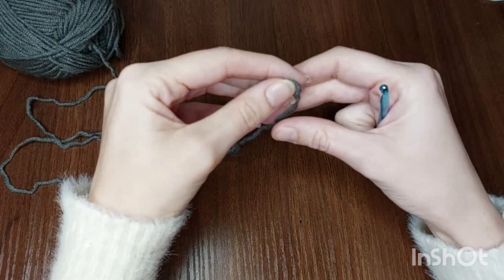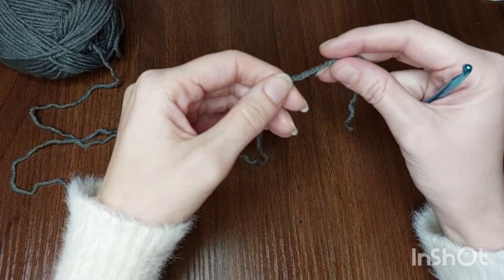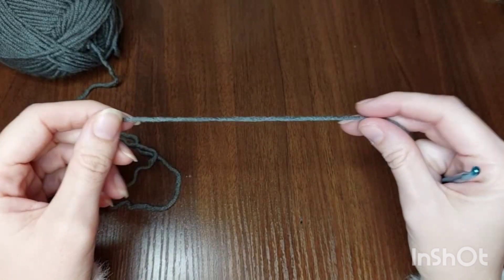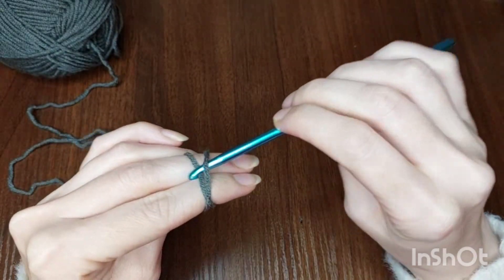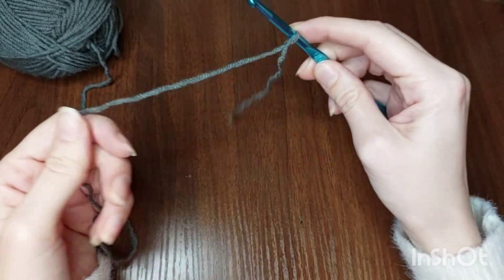Let's start with making chains. The number of chains will be multiples of eight. Make a slip knot like that, and start making eight chains every time: one, two, three, four, five, six, seven, eight. And again: one, two, three, four, five, six, seven, eight. Keep making eight chains every time to reach the width that you want.